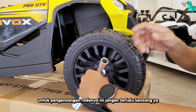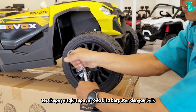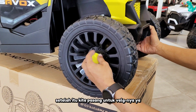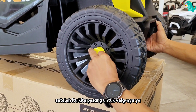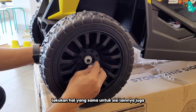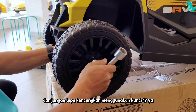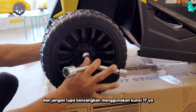Untuk pengencangan rodanya, ini jangan terlalu kencang ya, secukupnya saja supaya roda bisa berputar dengan baik. Setelah itu, kita pasang untuk velgnya ya. Lakukan hal yang sama untuk sisi lainnya juga. Masukkan ring lalu tutup menggunakan mur. Dan jangan lupa kencangkan menggunakan kunci 17 ya.